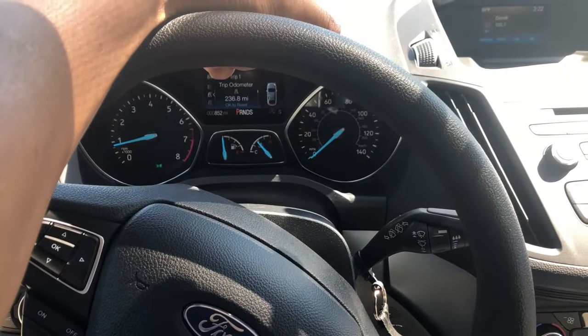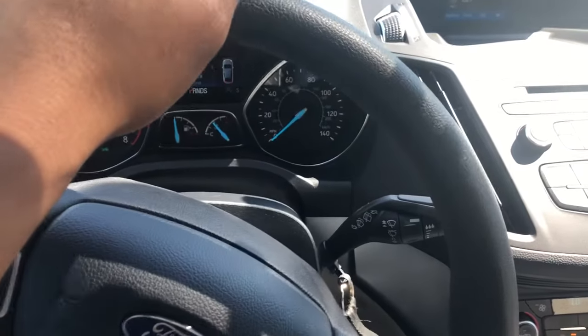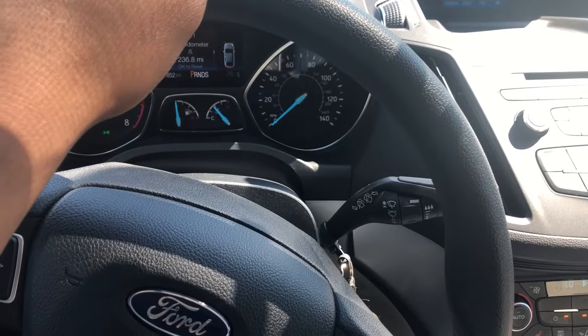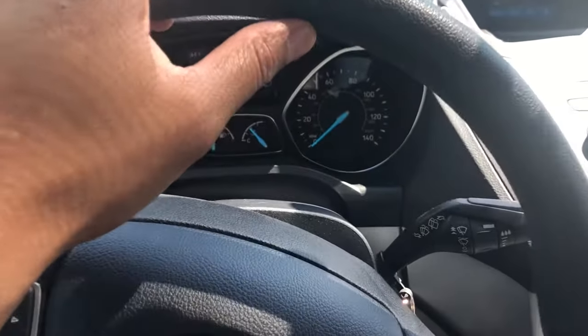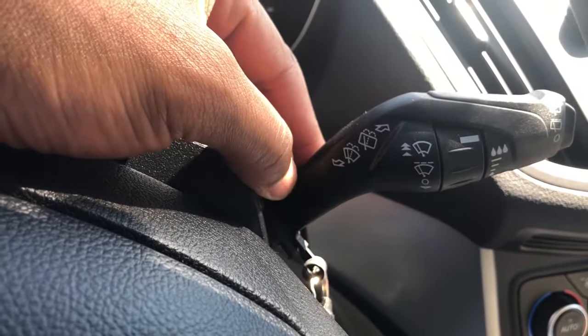This is the 2018 Ford Escape. I'm going to show you how to operate the windshield wipers. I'm on the driver's side of the vehicle — look right here through the steering wheel. You see this lever right here? This is the windshield wiper lever.